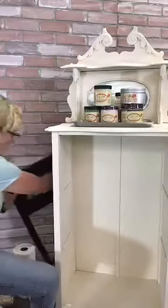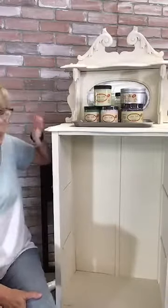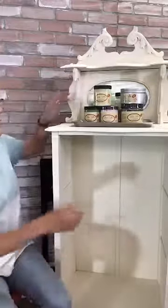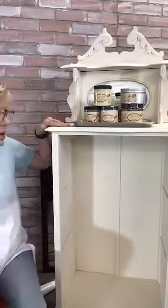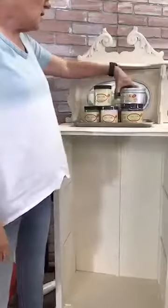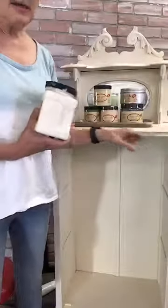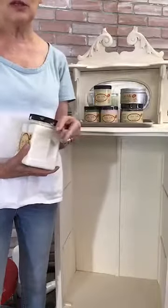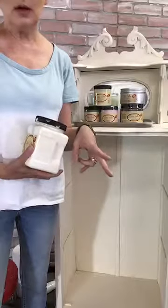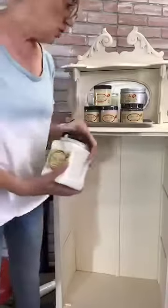I used one coat of Boss, and I only used one coat. I let it dry for a couple of hours, and then I sprayed my base coat of buttercream. If you're using a sprayer, please read the instructions. Use your viscosity cup until you're really comfortable with it to thin out your paint, and always, always strain your paint.